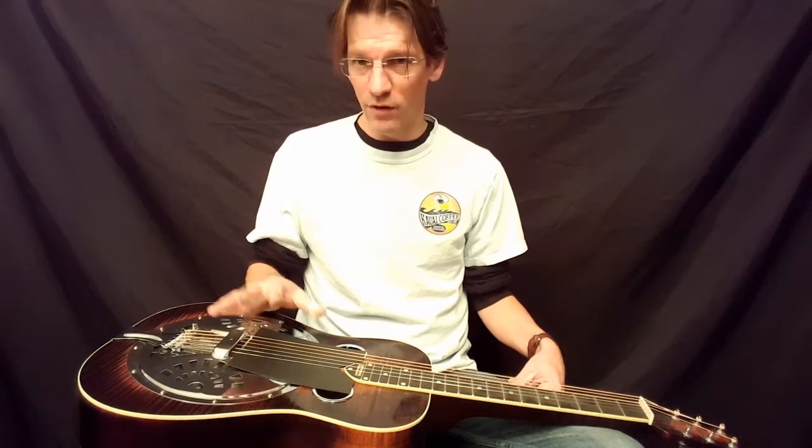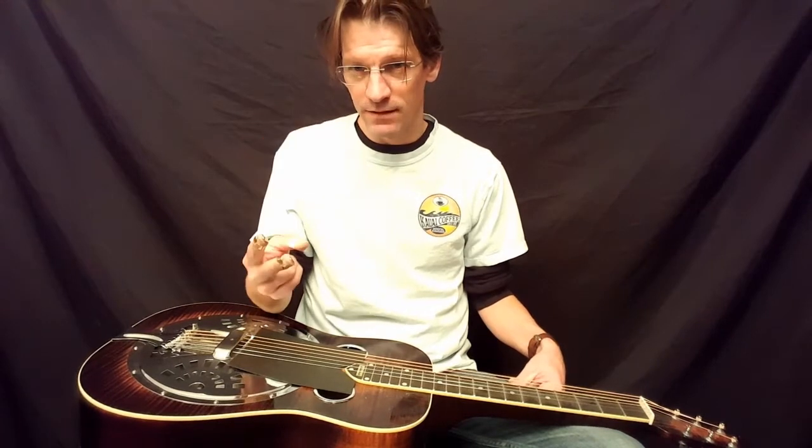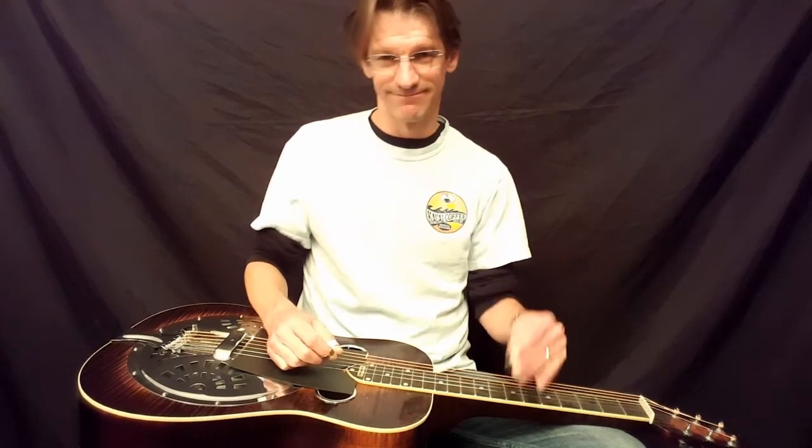I'm going to do a few more videos here and break down each one of these things — pads, fills, and rhythm. Check out the next video; I think I'll do some pads next. See ya.